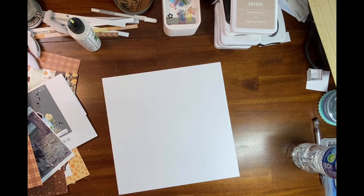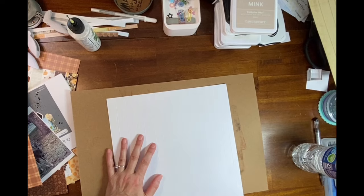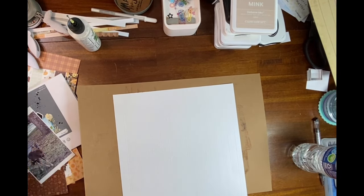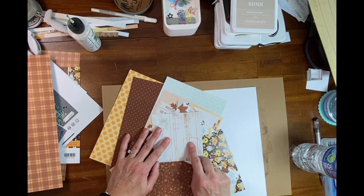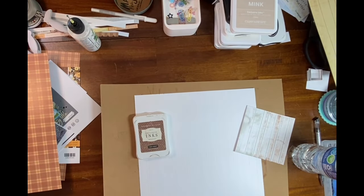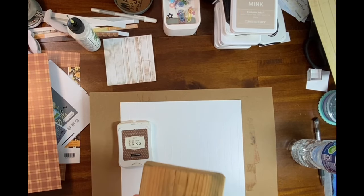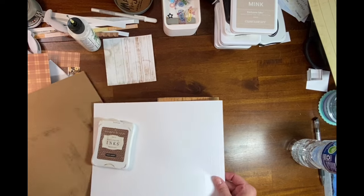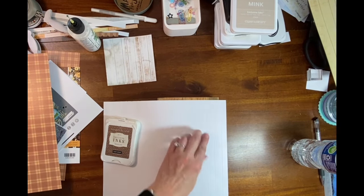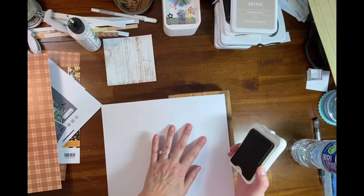I can't find my craft mat — I'm in the middle of rearranging my scrapbook room. Did I decide on Mink or Chocolate? I think I'll go with the Chocolate because of all these chocolate colors in the papers. The Chocolate ink probably could use some ink refreshing, so that's not a bad thing because then it won't put out so much. Let me show you how easy this is — this is the old style stamp pad and I'm just going to go down.